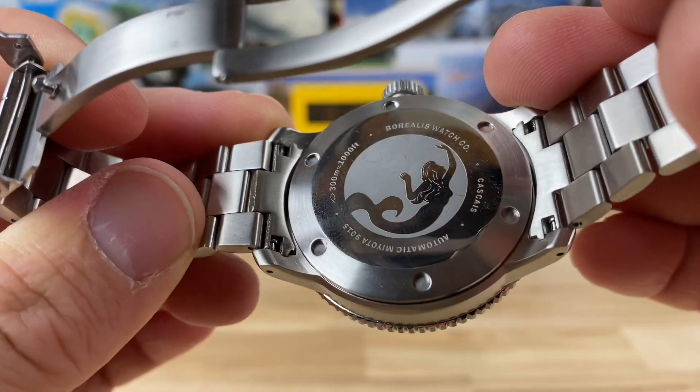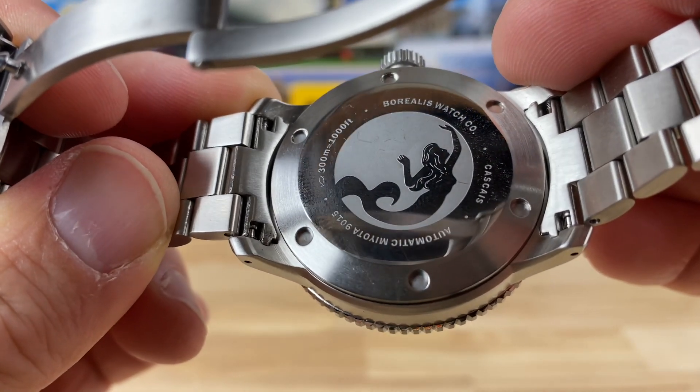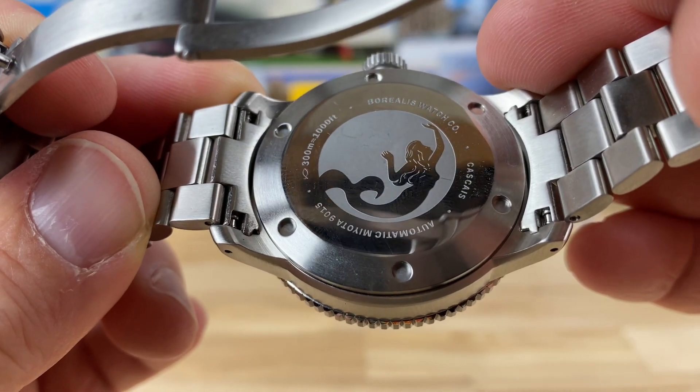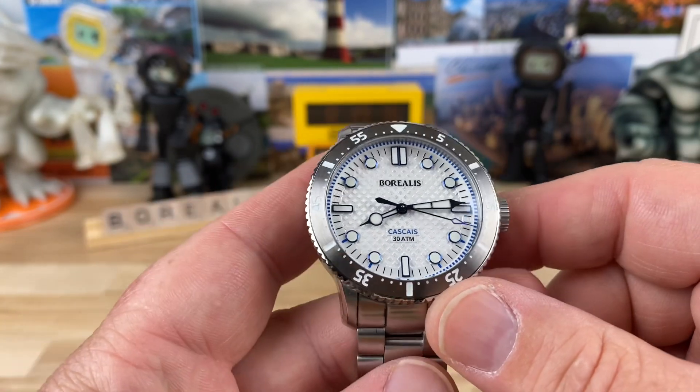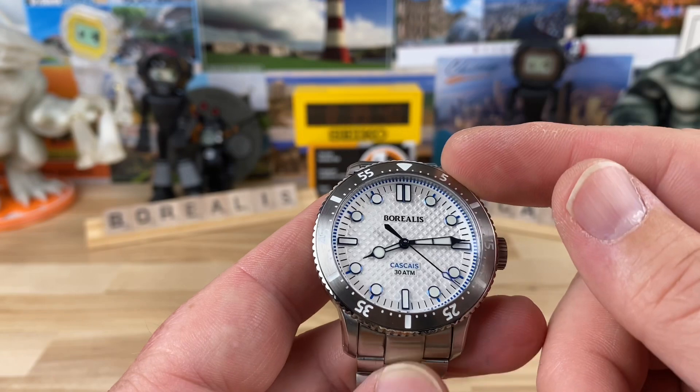There's a look at the case back — you have a little mermaid engraving going on there. 300 meter water resistance, Borealis branding, automatic, Miyota 9015 movement. Now let's get into some other goodies: BGW9 lume and a 120-click bezel.